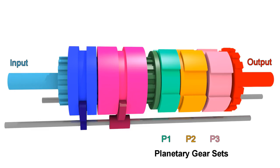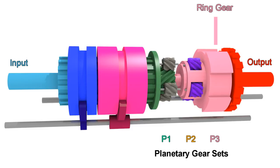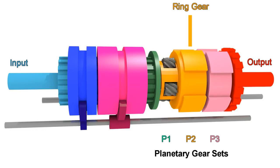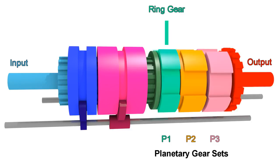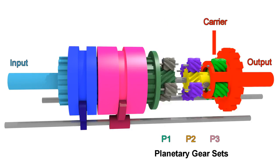All 3 planetary gear sets are connected in some way. For this transmission, the ring gear of P3 is connected to the carrier of P2 — they are combined in the same part. Same for the ring gear of P2, which is connected to the carrier of P1. Also, the sun gear of P3 is connected to the sun gear of P2. The ring gear of P1 is not connected to anything else, and the carrier of P3 is connected to the output as one piece.